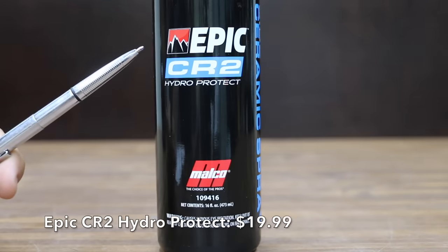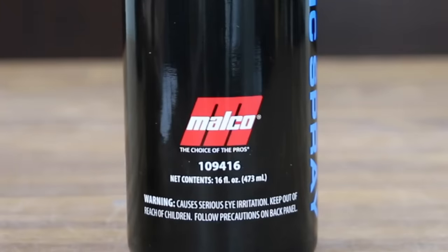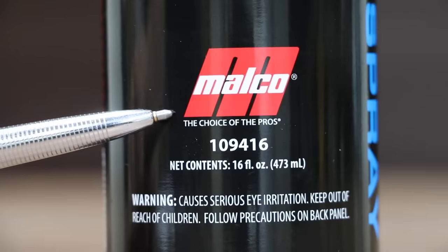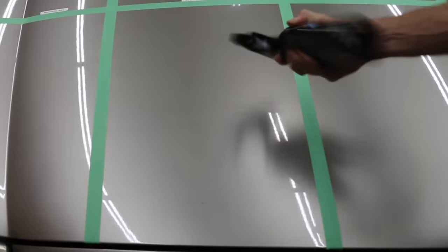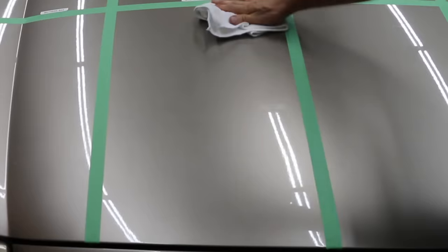At a price of $19.99 for 16 ounces is the Epic CR2 Hydro, which is made by Malco — the choice of the pros, made in USA. Ensure the vehicle surface is completely clean and dry. Shake the bottle well before using. Spray Epic CR2 onto one panel at a time, distribute evenly using a clean ultra-soft microfiber towel, and buff to a smooth shiny surface. For ideal bonding results, keep the vehicle dry for at least four hours after completion.